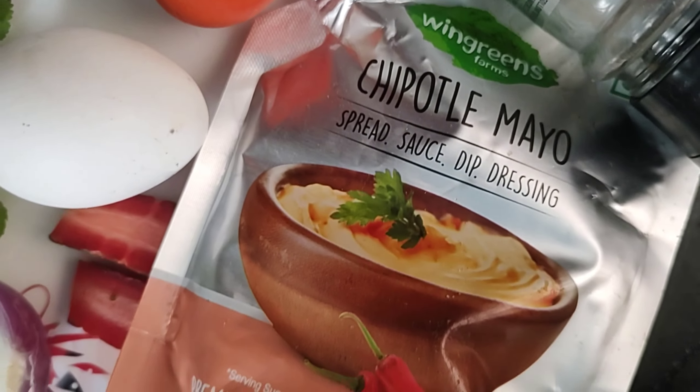It's a very easy and fast recipe. With 2 boiled eggs you can make 3 rolls.